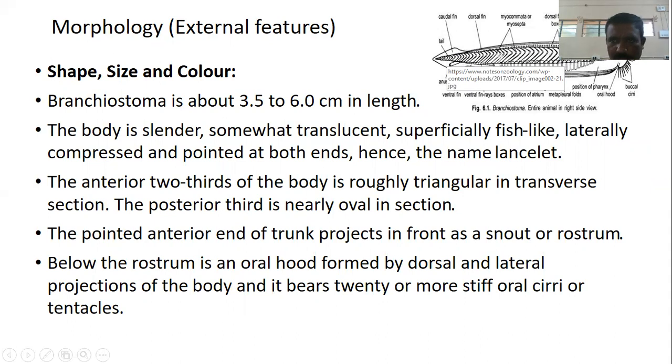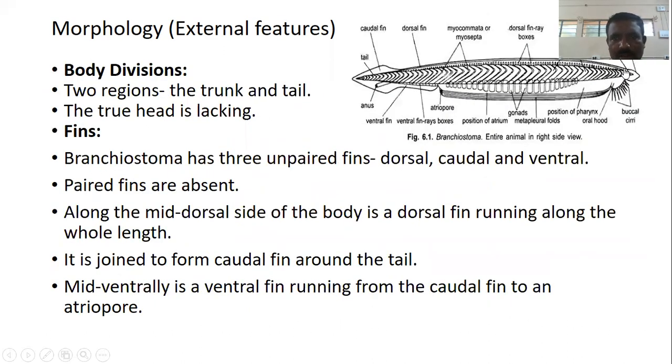The anterior two-thirds of the body is roughly triangular in transverse section, while the posterior third is nearly oval in section. The pointed anterior end forms a rostrum or snout, below which is an oral hood formed by dorsal and lateral projections bearing 20 or more stiff oral cirri or buccal cirri or tentacles. The body has two divisions — anterior trunk and posterior tail — but the true head is absent.